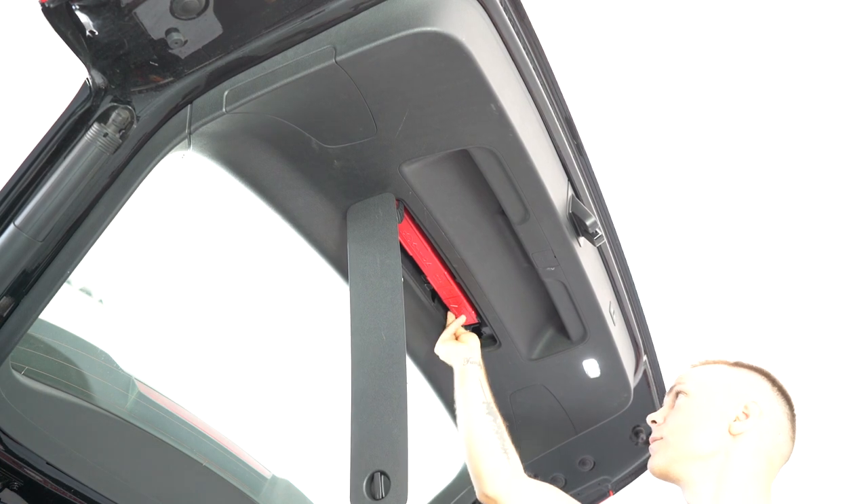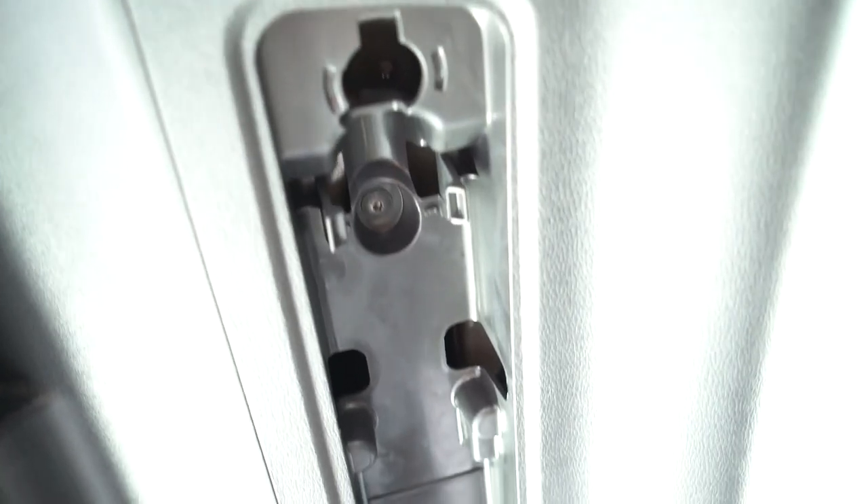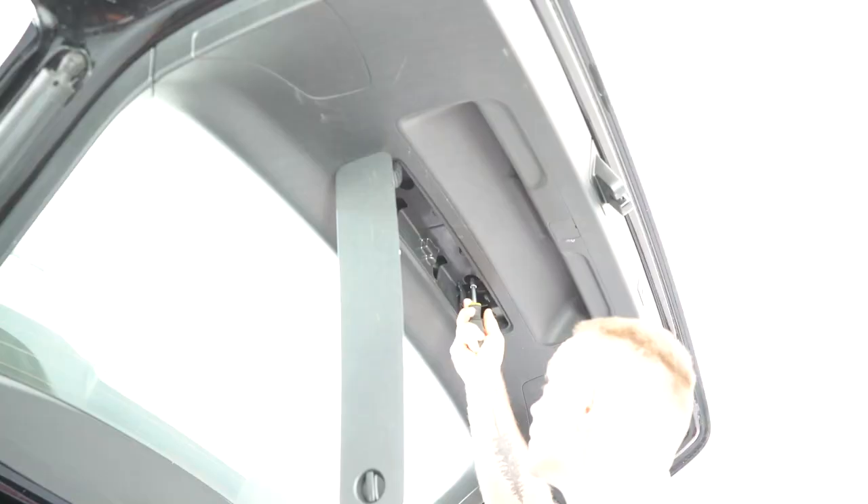Take this out. You'll have two screws, two torques, P25. I'll remove them.